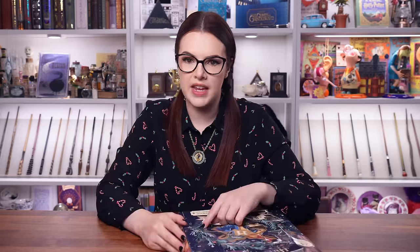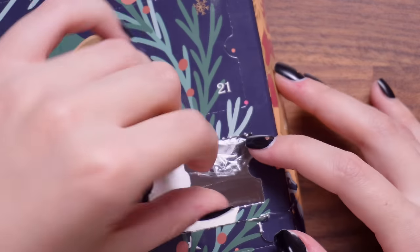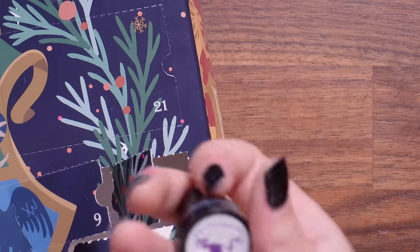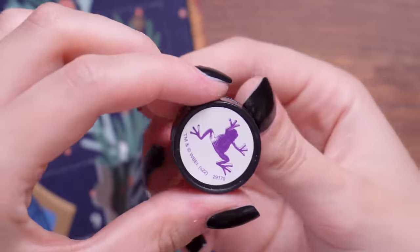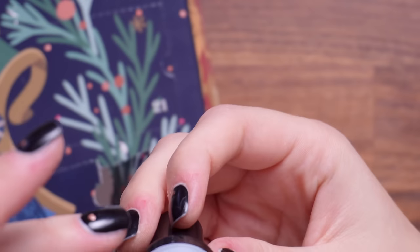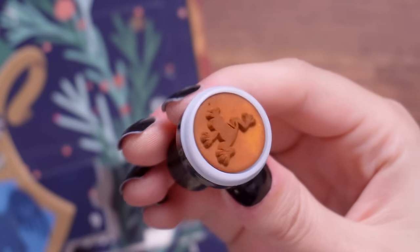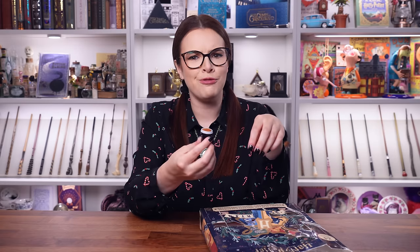Door number 14 is a really tiny door and it is another stamp. This time it's quite cute — it's a chocolate frog. Little chocolate frog and it's in brown. Maybe that's my favourite. I really like that — imagine putting little chocolate frogs on your letters. I do really enjoy that stamp.